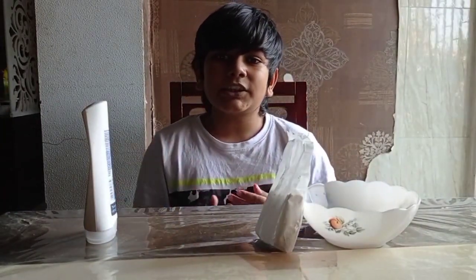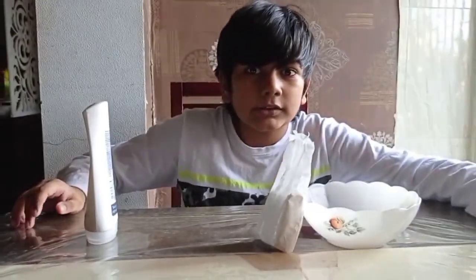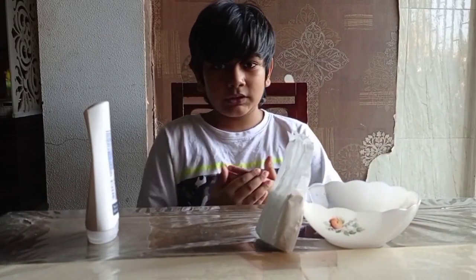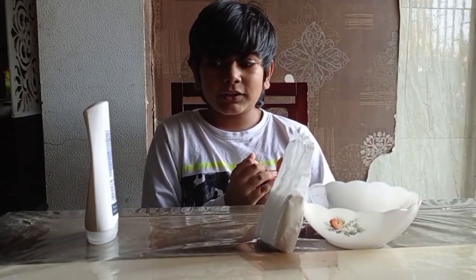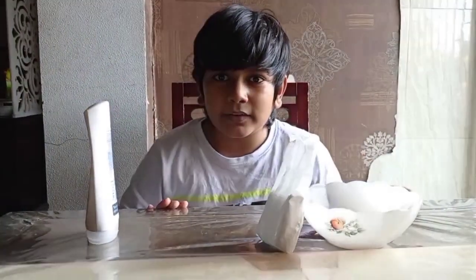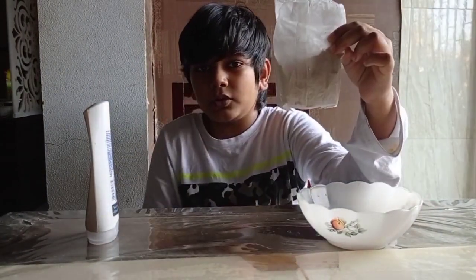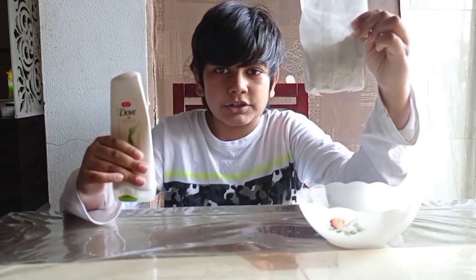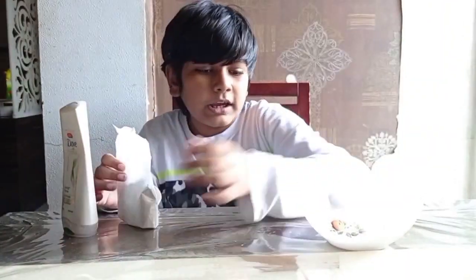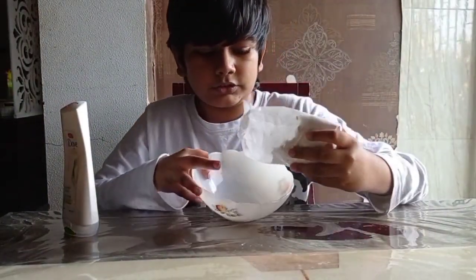I've already experimented this and I know it works — today we are going to be making fake snow! Yes, fake snow. It's very easy and you will for sure have these ingredients at your house. We have got some cornstarch and some hair conditioner. That's right, only two ingredients, and of course you need a bowl. So pour out some cornstarch.